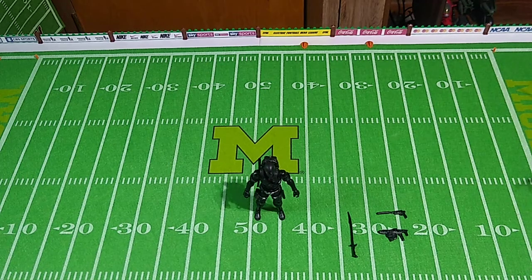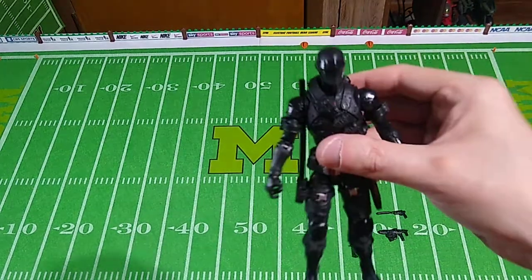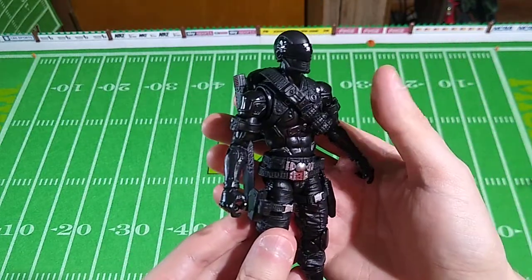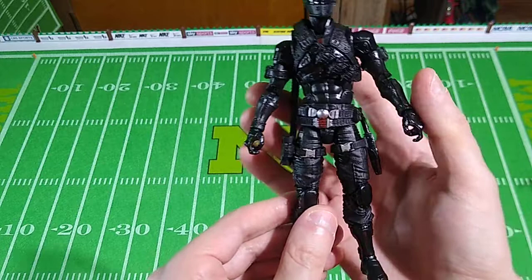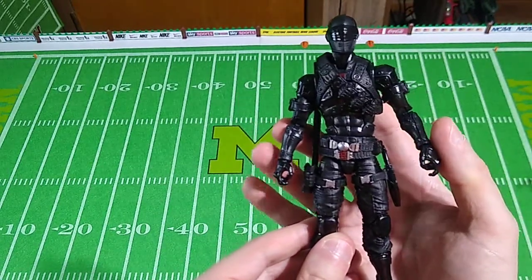Welcome back. We're going to have a look at another G.I. Joe Classified action figure. This time we'll be looking at figure number 02, Snake Eyes. Now this is a fan favorite, evidenced by the fact that there are no fewer than five different versions of this particular character in the G.I. Joe Classified line.